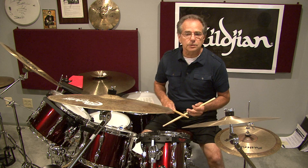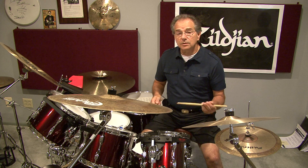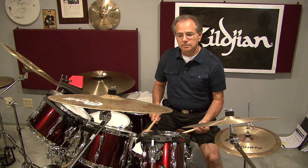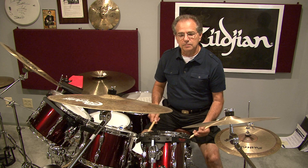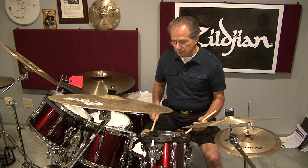Let's do an open roll. An open roll sounds like this: two rights, two lefts, two rights, two lefts — that's an open roll. Now let's play the same thing and close the roll — start it out open, then close it.